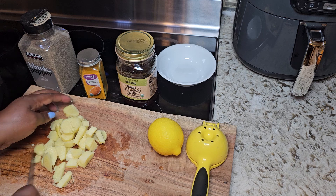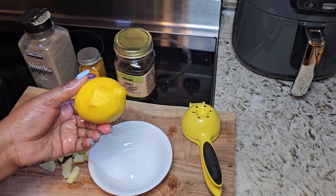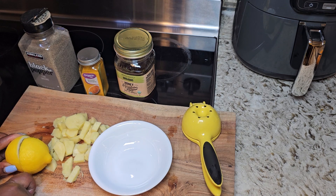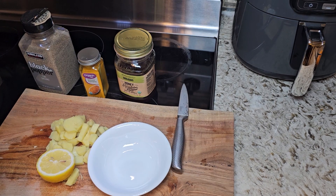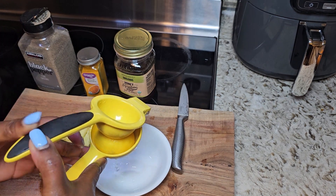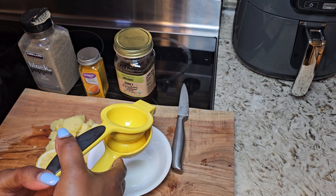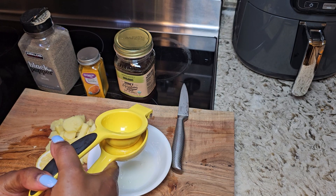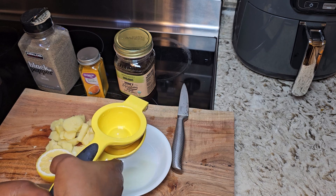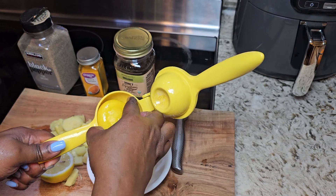Now that my ginger is fully diced up, we are going to clean our lemon and extract the juice from it. Lemon is very high in vitamin C. Lemon can help detoxify the body and improve digestion. And the citric acid in lemon juice can also enhance fat burning and help manage your weight.